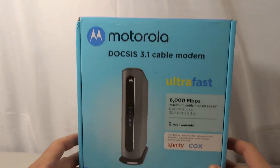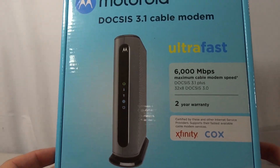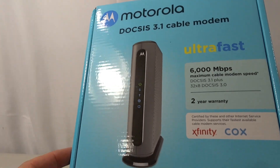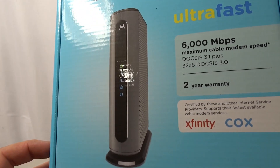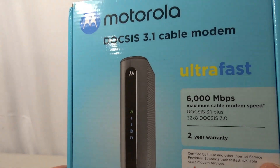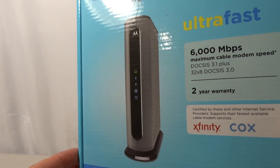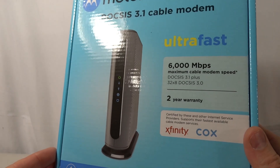In conclusion, this is an awesome purchase. As somebody who's on the internet all the time with multiple devices — uploading videos, you name it — I would highly recommend getting this one. I'm very pleased with the quality and performance, and I wish I would have upgraded sooner. I got this one off Amazon; I'll leave the link below. I appreciate everybody watching — if you liked this video, please leave a thumbs up and subscribe, and if you have any other products you want me to review, leave those in the comments below.